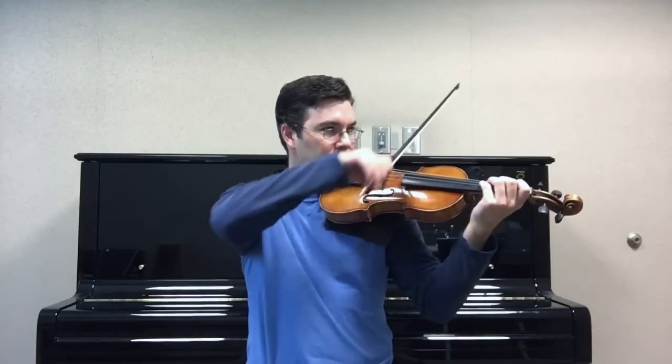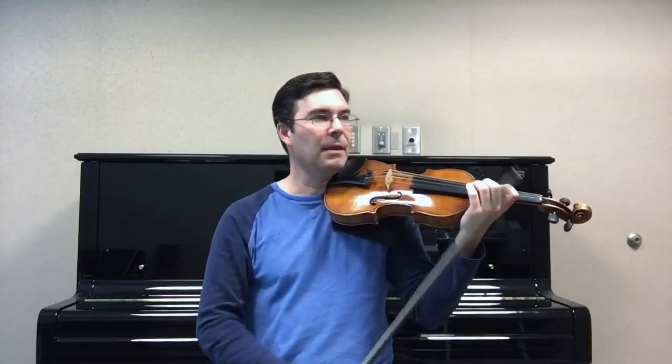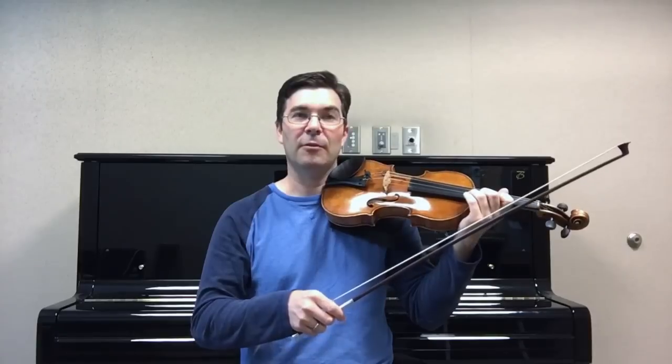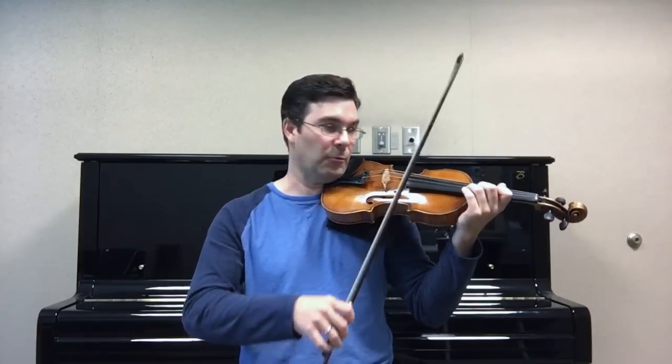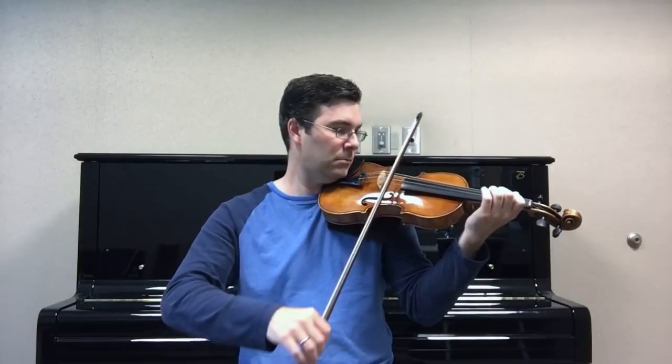A lot of times I'll talk about dotted rhythm practice, or you may have heard other teachers talk about that. And all that really is, is a group of two notes, pausing in between the groups. So if I'm going to start on that B, and instead of playing the long note first, play a short note first. So now I'm playing a group of two notes as fast as I can, taking time in between the groups, so I get that fast practice, but my brain has a chance to recover.